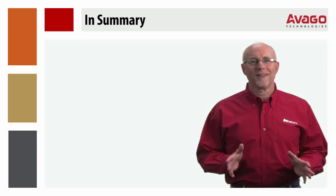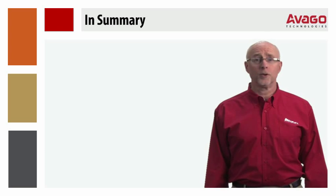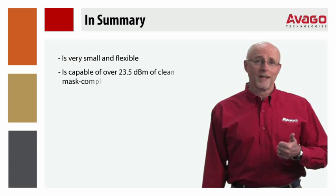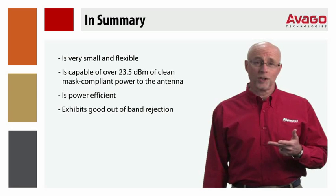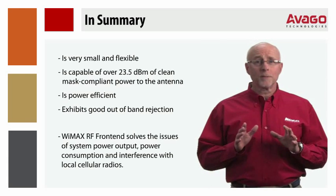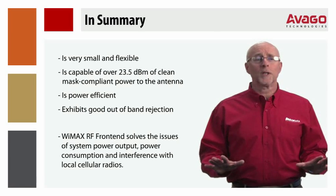In summary, Avago has developed the products and reference board for a full-band RF solution for dual or single band WiMAX applications that is very small and flexible, is capable of over 23.5 dBm of clean, mask-compliant power to the antenna, is power efficient, and exhibits good out-of-band rejection. This system solution solves issues of system power output, power consumption, and interference with local cellular radios. Look for more details on these individual products and system solutions on our website.